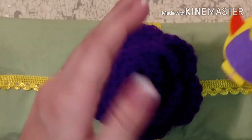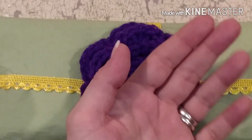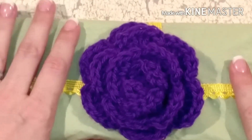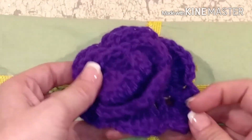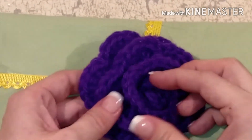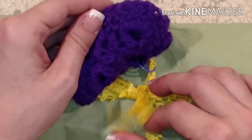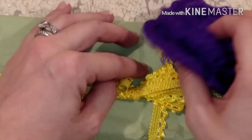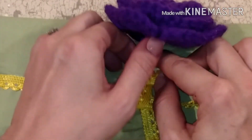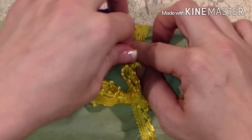First up we have this little owl and he's waving hi and he's on a little clip - it's so cute! Did you crochet that? Oh my goodness I love it, and it's my favorite color which is purple, and it's on a little purple clip. Let's see if I can get it off here.